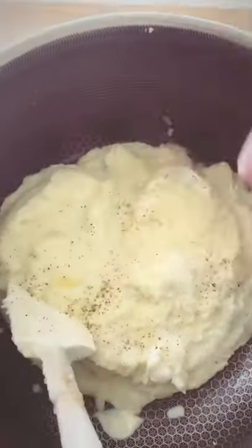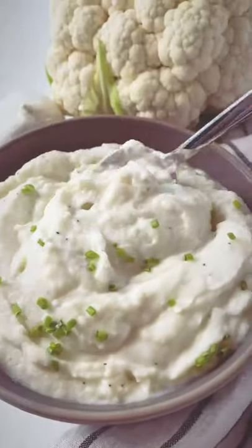Drop it back in the pot and add the sour cream and parmesan cheese, salt and pepper to taste, and garnish with some chives. Enjoy.